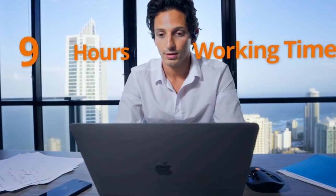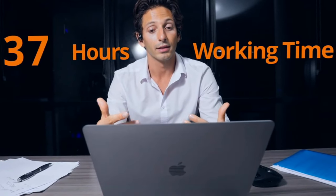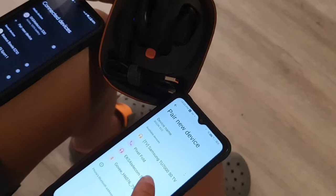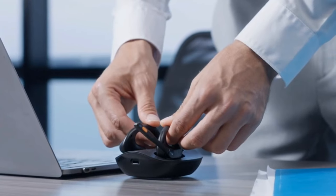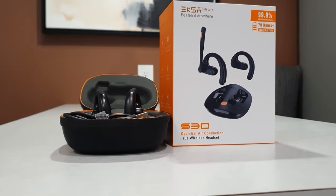One of the features that stood out to me when using the Exa Telecom S30s was the privacy mode, which can be activated by long pressing the button on the microphone for two seconds. This is basically going to prevent any audio leakage. So when you're talking to someone on the other end and people are around you, they won't actually be able to listen in on your conversation. I definitely like the privacy mode because it gives you a very private and intimate conversation without anybody intruding on any of the details.